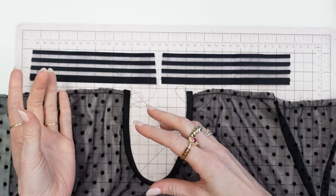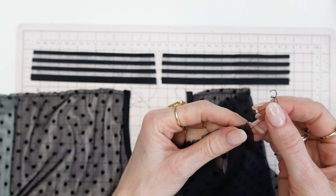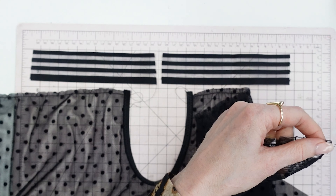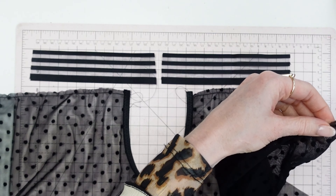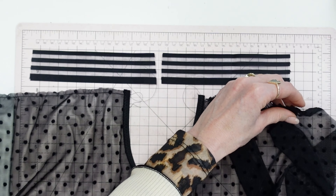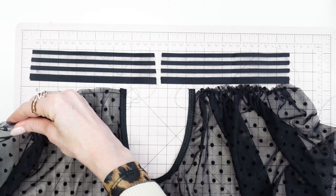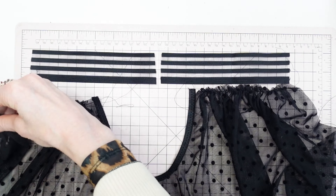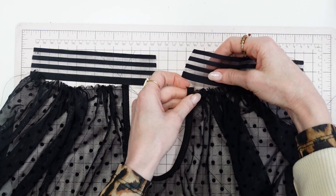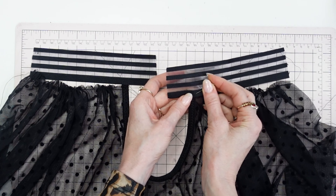For the teddy, I sewed the gathering stitch along the top edge and I'm going to gather it just like I did with the front teddy. After it has been gathered, you are going to place the band over the top edge so that they overlap about a quarter of an inch, then pin through all the layers and sew them together with a zigzag stitch.